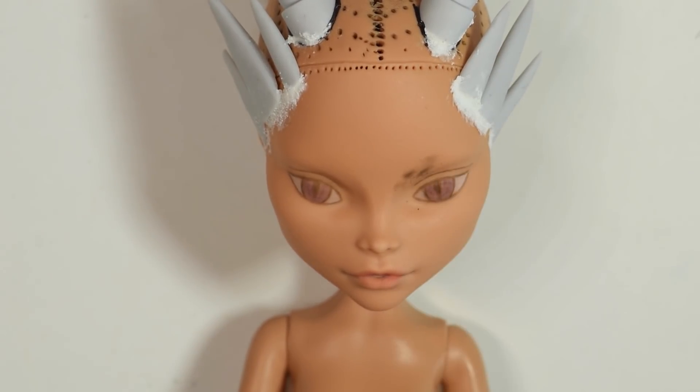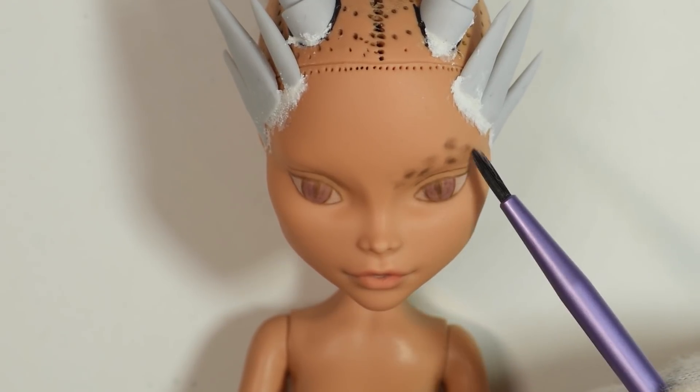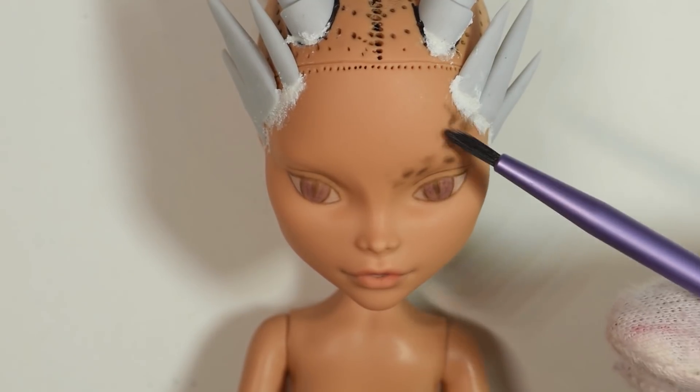To get an almost faded out scaly look, I use some black chalk pastel on a small brush and kind of dab this around the eyebrow area to kind of fade it out towards the spike we put on the side of the head.